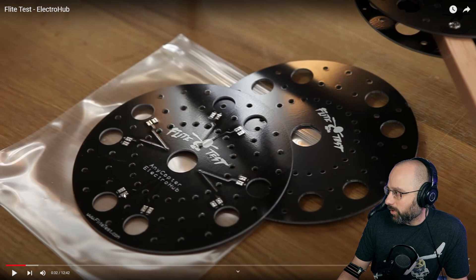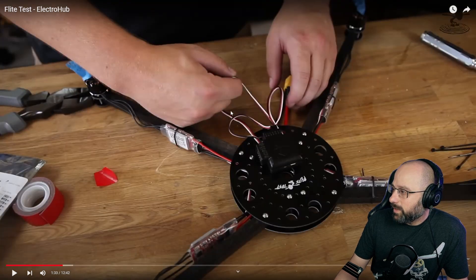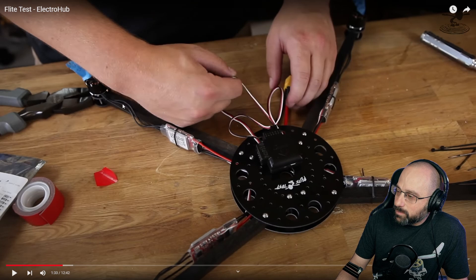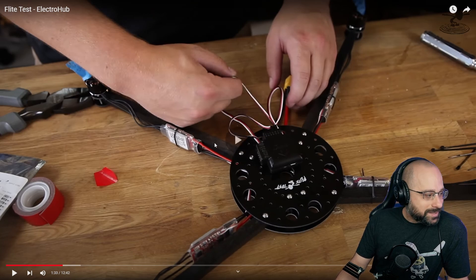This is a power distribution board. You solder your ESCs to these plus and minuses. They've painted them black, but these arms are half-inch poplar wood dowels that you buy from the hardware store, and you drill holes through them and put M3 screws on them. The selling point was that when they break, you just go to the hardware store and buy new dowels — so easy to repair. That was the selling point.